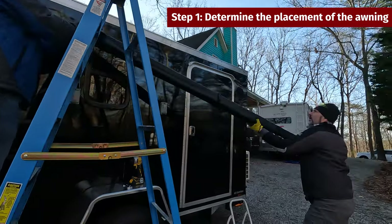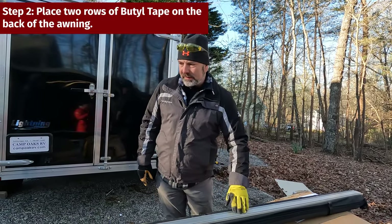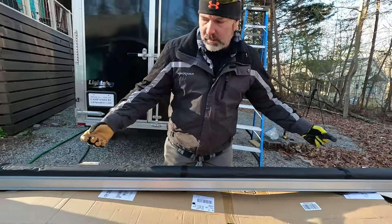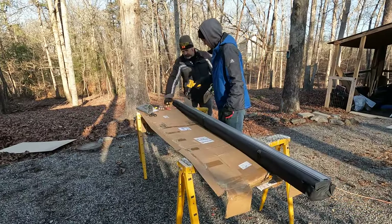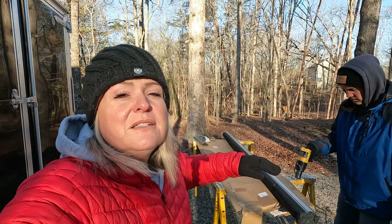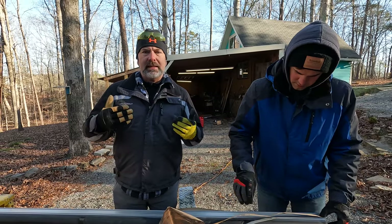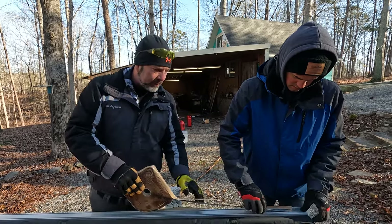We're going to do two rows of butyl tape on this, then we're going to open it up and get it screwed in. The metal plate goes right up against the top plate, then we open up the awning and screw it in multiple places, tightening the butyl tape in between. Because it's so cold, we have to heat that up with the heat gun prior to putting the butyl tape on so that it will stay on. I like to use butyl tape because it seals things between the camper and whatever you're putting there so that you don't get leakage — it gives a nice cushion.